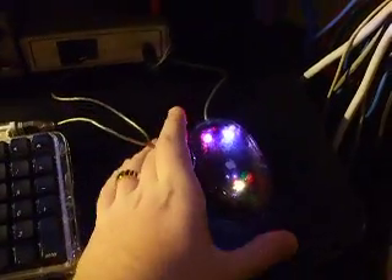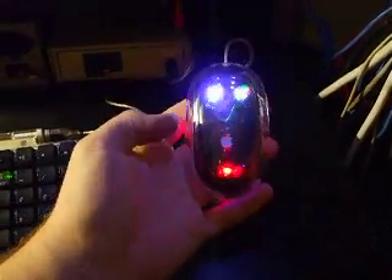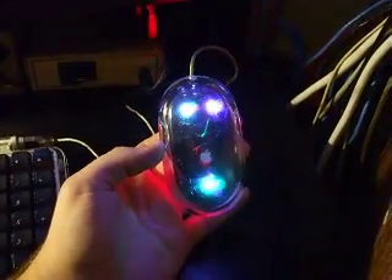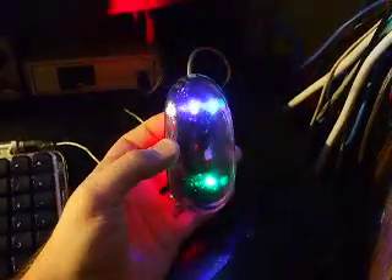Okay, this is a video of my modded Apple Pro mouse for one of my viewers, if you wanted to see it. All I basically did was put three color-changing LEDs in it, because it has a clear top.